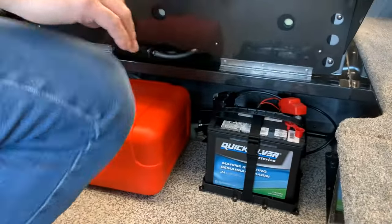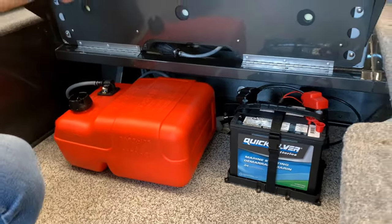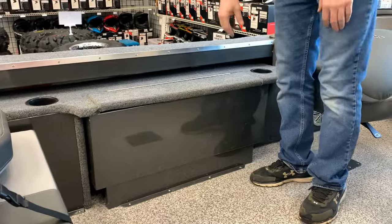So if I close that, underneath is the fuel tank and the battery, stored really nicely. It is a portable tank, and a nice feature with that is you can take it out, take it to the shore, and fill it up on shore.